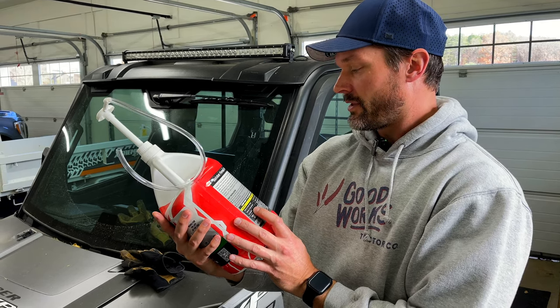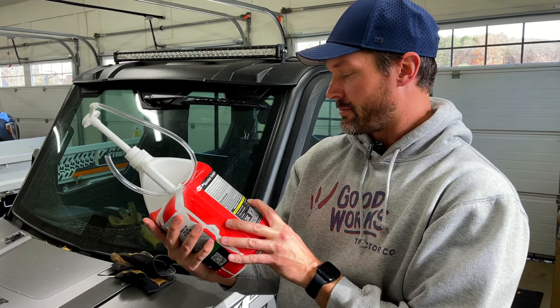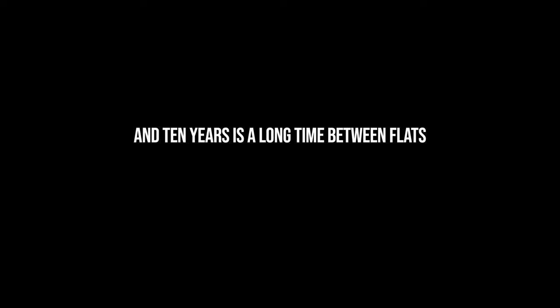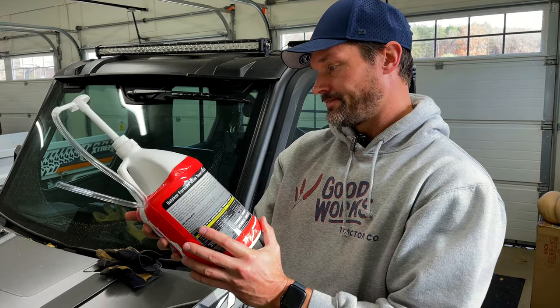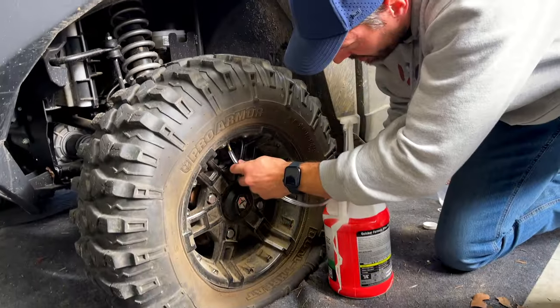The difference between Flat Out and the competition: it seals punctures up to a half inch compared to a quarter inch from the competition. Single treatment works for 10-plus years versus up to a couple of years. Clean up stays liquid - easy clean up with water - versus latex or adhesive base that becomes a sticky mess. So it's got some advantages there.